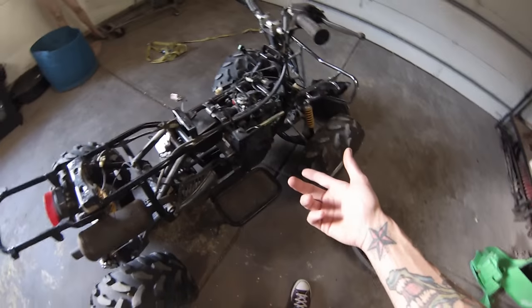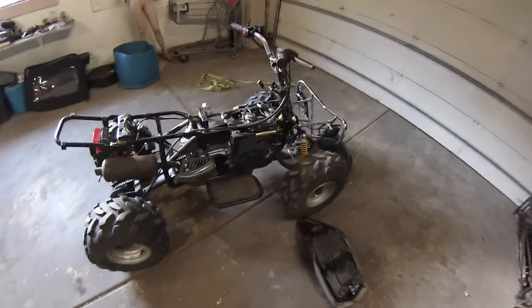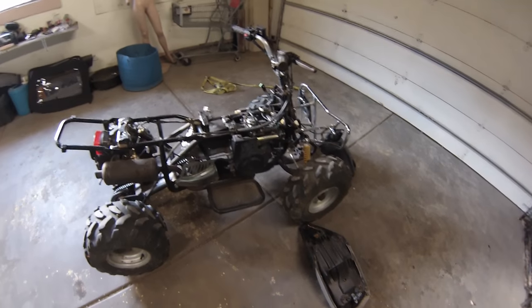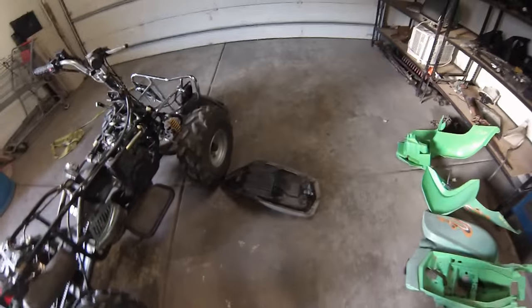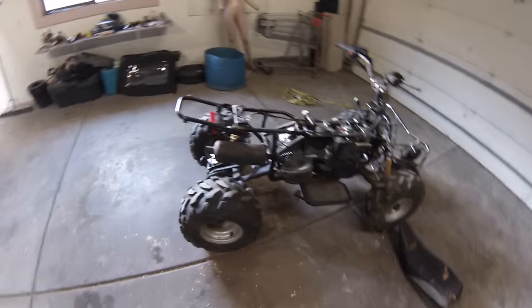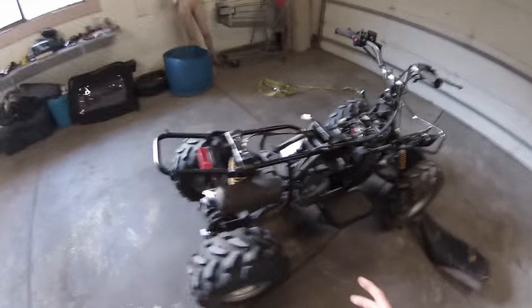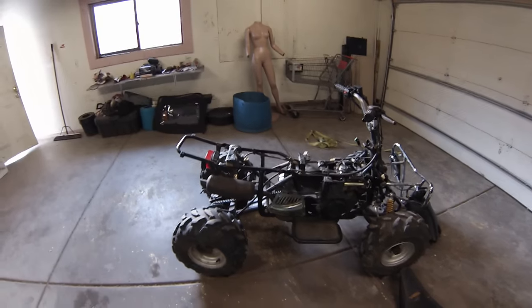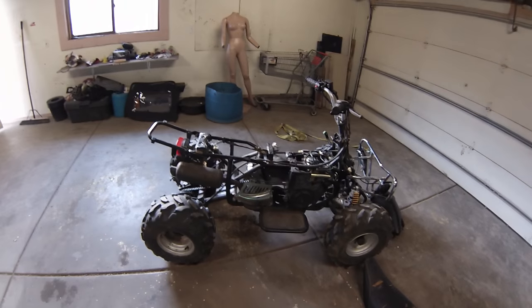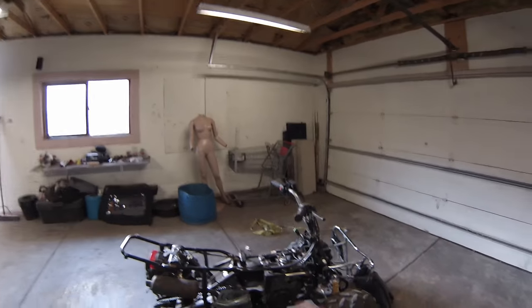Once I clean that, do an oil change, and get the gearbox unstuck, I'm willing to bet this thing is going to run and drive. If it doesn't, I can just replace the motor with any four-wheeler or go-kart motor. It's got plastics and a seat, so we'll probably rewrap those. I'm probably going to change the handlebars to a steering wheel and put it all in the shopping cart. That's the plan — next video will be cutting, chopping, removing all of this and transferring it to the shopping cart.